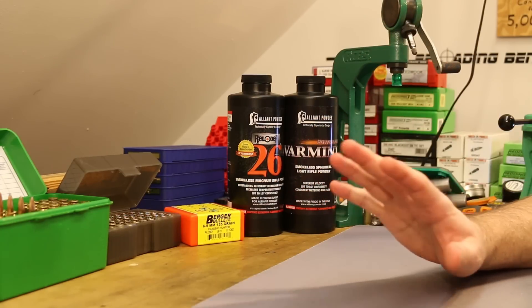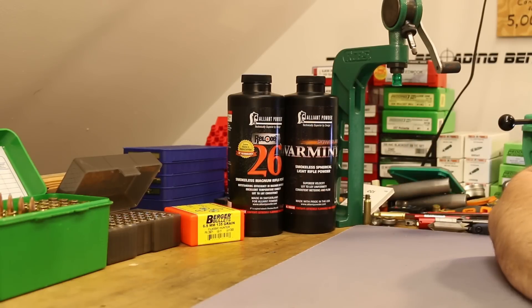I shot a total of five shots into the gel, so let's look at all of those and then we'll come back and look at the bullets.